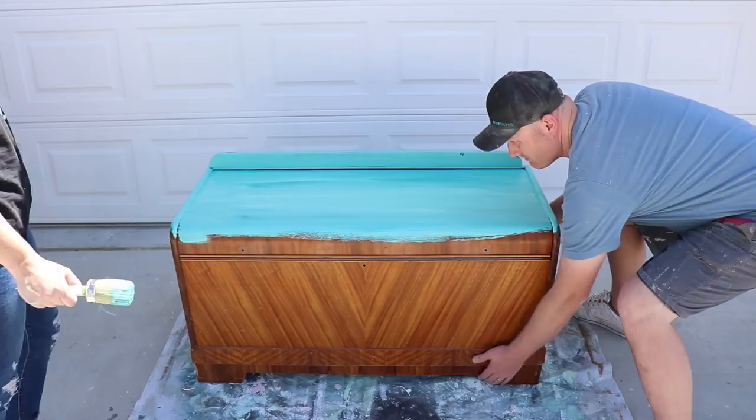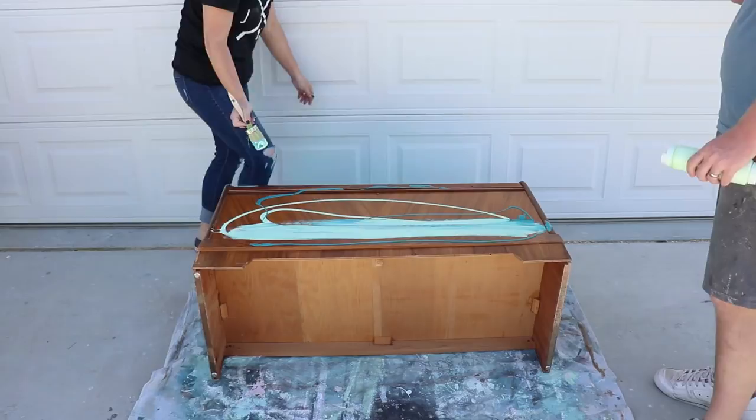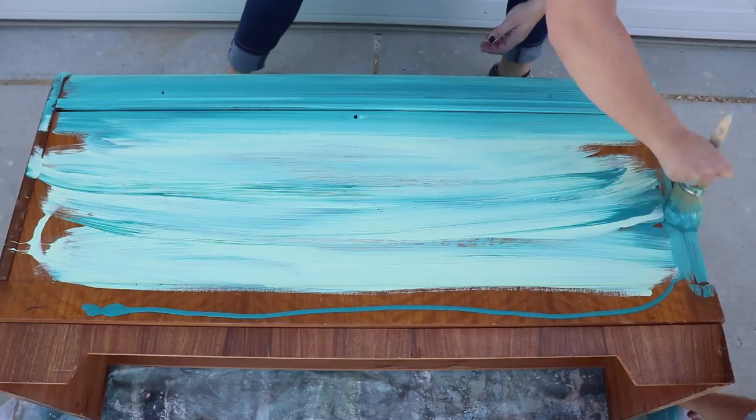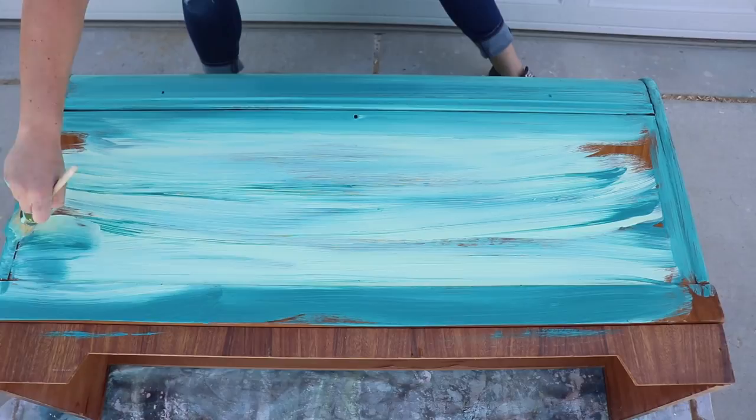So we're just going to flip it. I feel like we're going to need more paint — more paint on this one. I'm standing by, I'm ready. You cannot do this and be a control freak. You've got to let the paint do what it wants — you've got to let the paint do the paint.